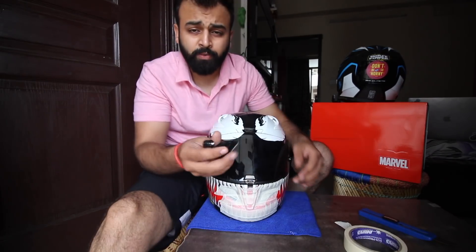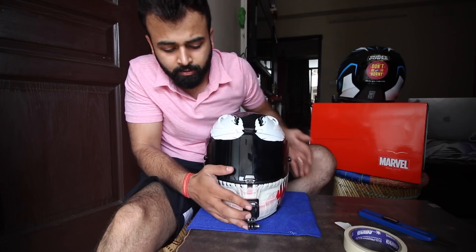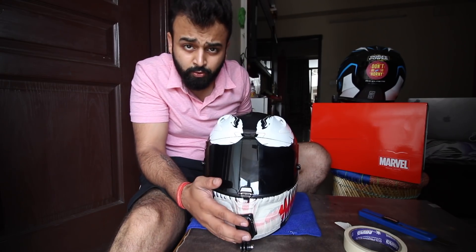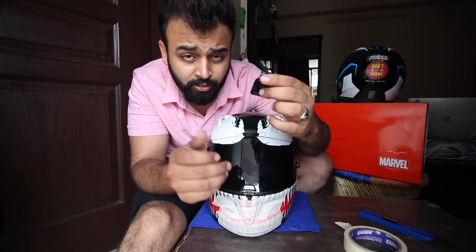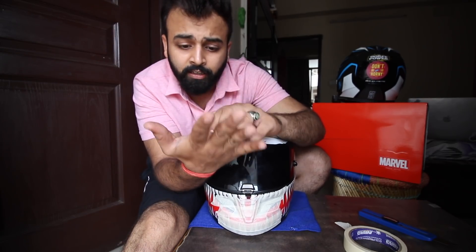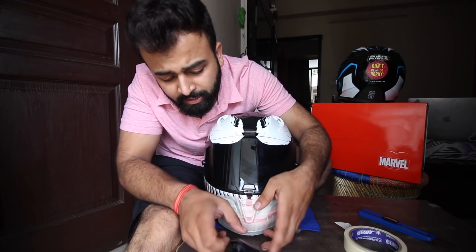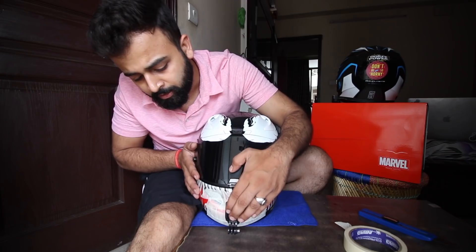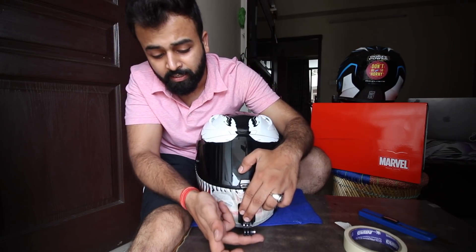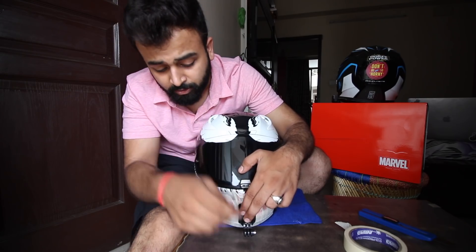This is the J-mount and I will place it in this way. When I put my helmet down, this part will not touch the surface. Because if it touches, it will get pressure from below and over time it will loosen up. So for this reason I will place it like this. Then I check that my mount is positioned from a good angle — that is a good position.